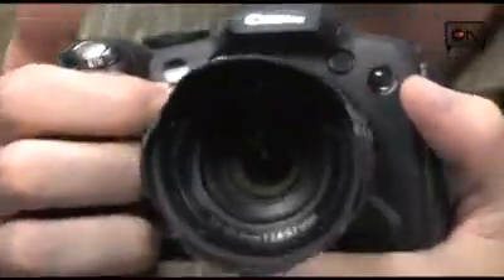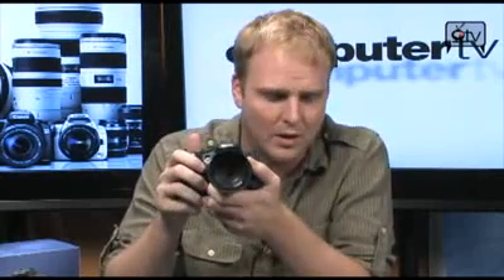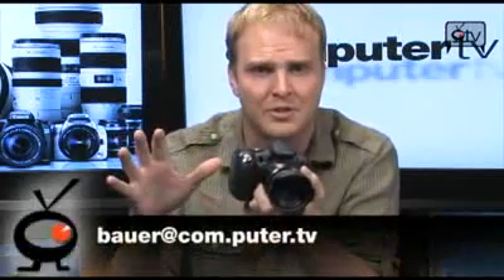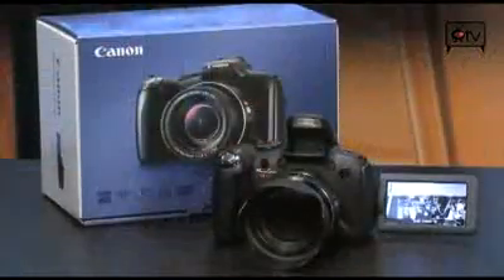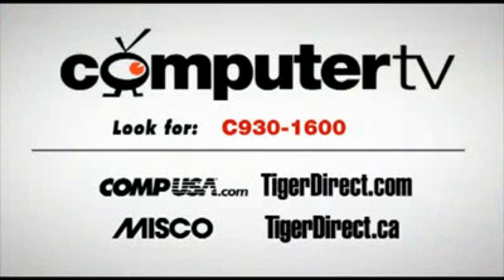Overall, this is a really impressive camera. It's a little pricey, but it does have a great zoom, lots of manual features, and whether you're a pro or a consumer you're going to be satisfied with the image quality. There's something really fun about having a really long zoom and a nice form factor like this without the complexity of a digital SLR. Check it out — it's the Canon PowerShot SX1 IS. Remember, it also shoots full high definition 1080p video, which is a huge feature on this camera. For more info, go to any of the retailers on screen and type C930-1600 in the search box.